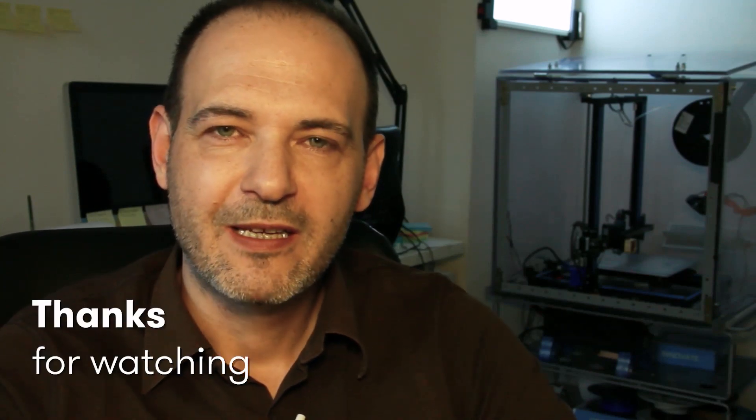If you liked my video, please hit subscribe. I publish normally a few videos per month in the area of 3D printing — either for printer upgrades or to follow some 3D printing projects. Thanks for watching.